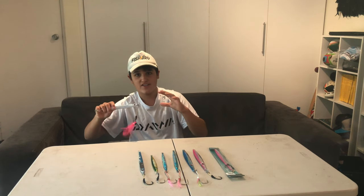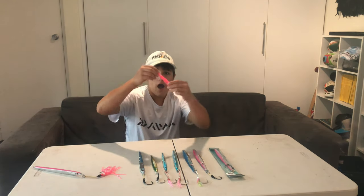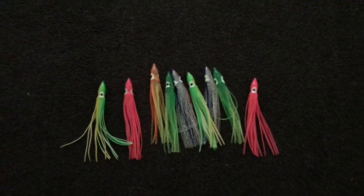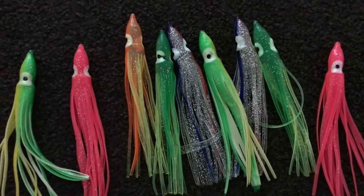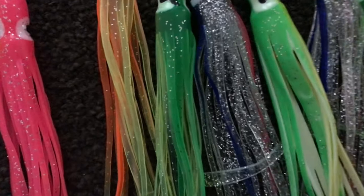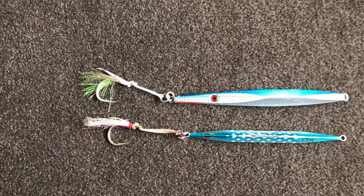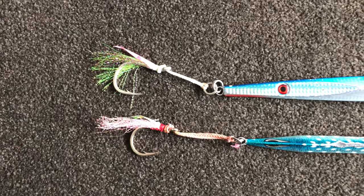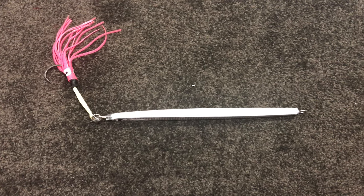This usually happens because of current changes, tide changes, all that kind of stuff, so make sure to bring different sized jigs. I like to add squid skirts on the end of my jigs — this can sometimes increase the chances of hooking up on a kingfish. These squid skirts come in many sizes and colors and you can get them from pretty much any fishing store. I also add flasher things on the back, which also helps increase your chances. Some jigs have a lumo strip on the side — these jigs glow in the dark, which helps the kingfish see it.